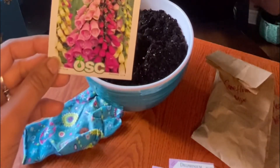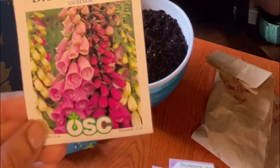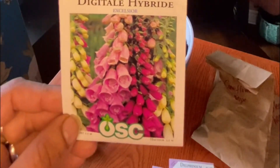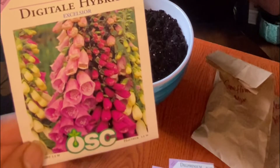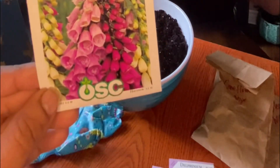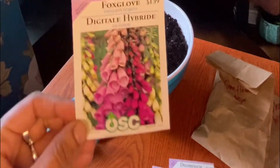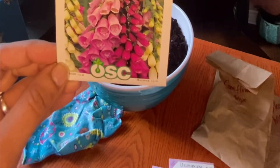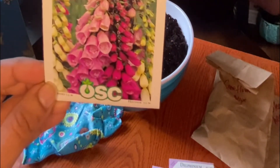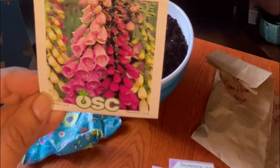The other one I'm going to winter sow is this foxglove — the Excelsior Hybrid. It has whites, light pink, and dark pink. Foxglove is a biennial so it may not flower this year, but I'm okay with that. I'll create a few plants and place them in my garden, and if they bloom this year great — if not, they'll bloom next year.